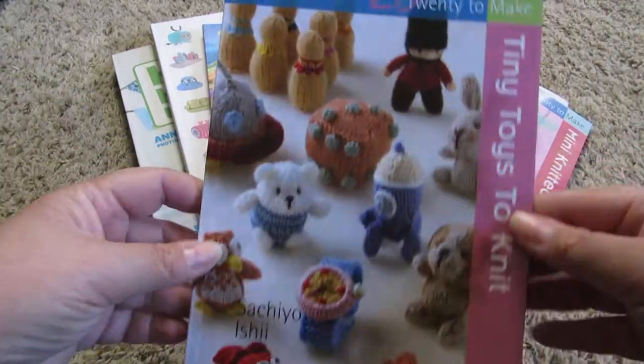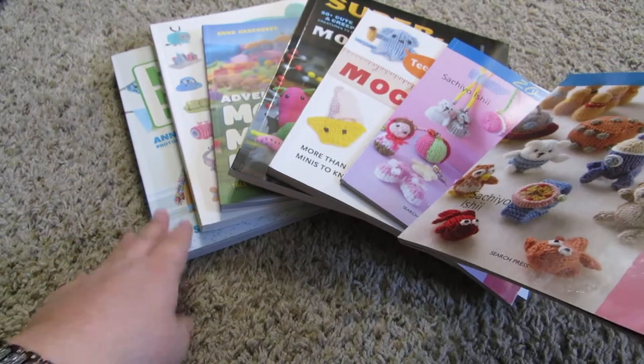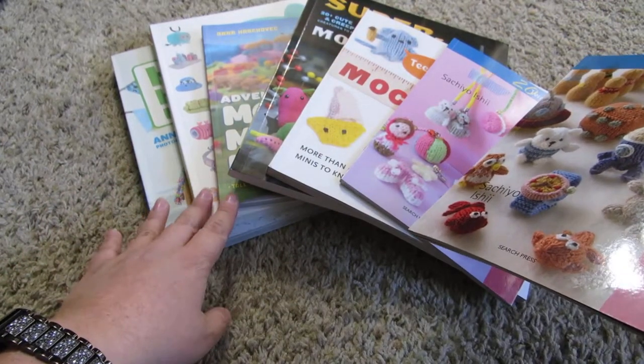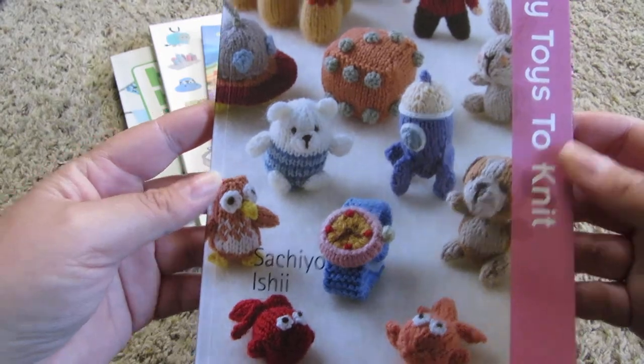Welcome back! Today I wanted to go over some knitted amigurumi books I have recently purchased. Most of them, as you can see, are from Anna Horacevic — I think that's how you pronounce it — and then I have two here from Sachio Ishii.